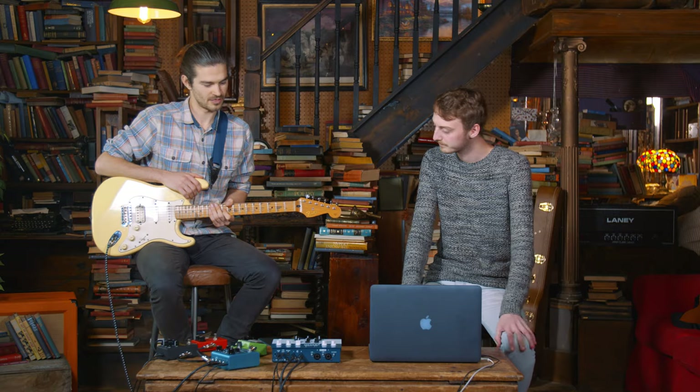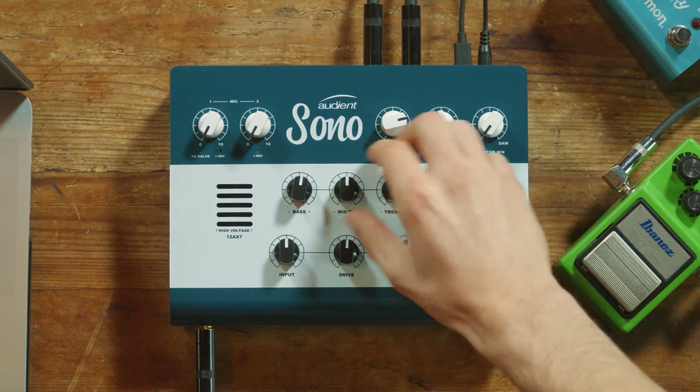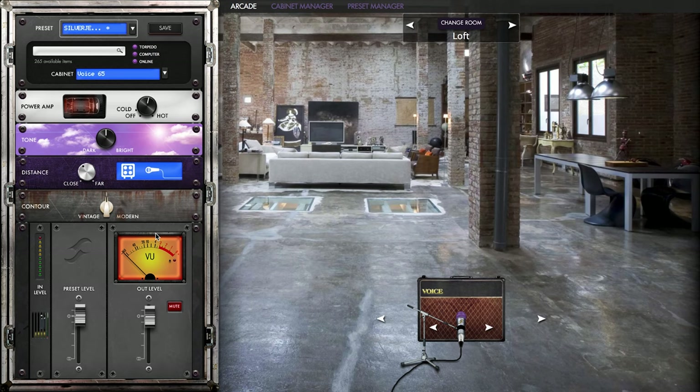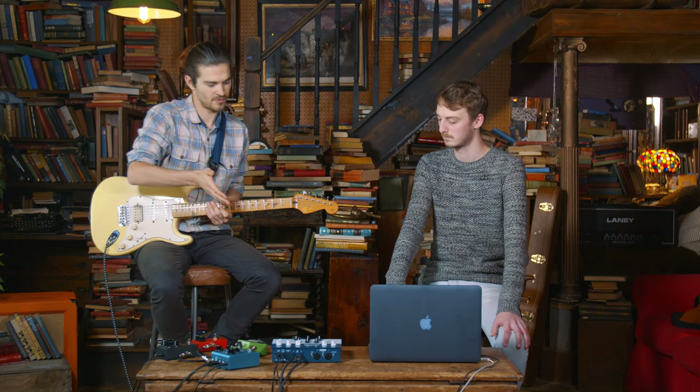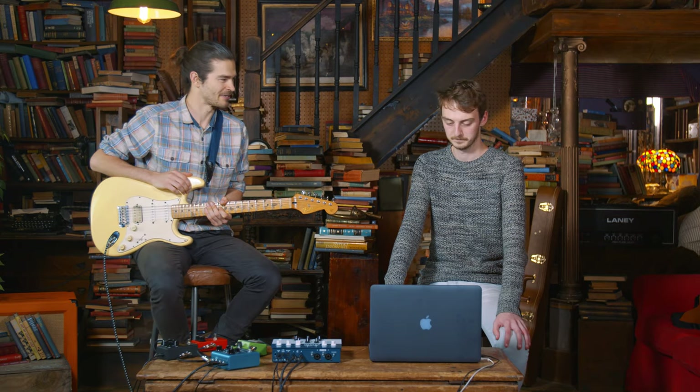How would you go about getting a clean tone in SONO? Well, obviously as we're dialled in at the moment, pretty much we put everything at 12 o'clock, and starting in what we've got on the software — the loft room and the drive about 12 o'clock — we're likely to get a clean sound to begin with.